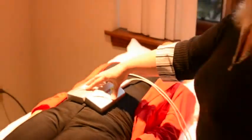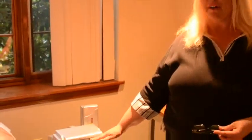Hi, my name is Pam. I am the head tech at Laser 55. This is our infrared lamp.